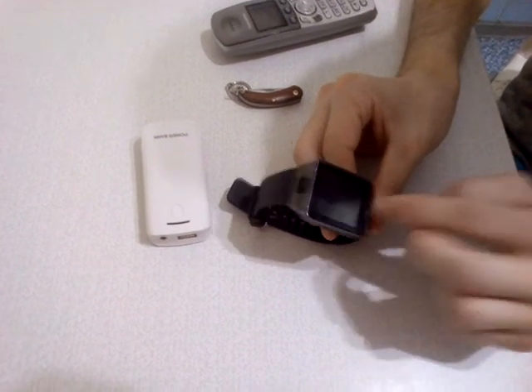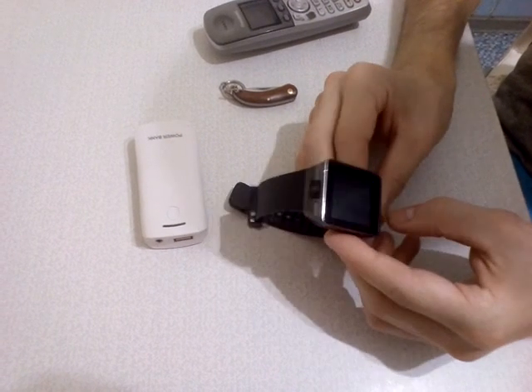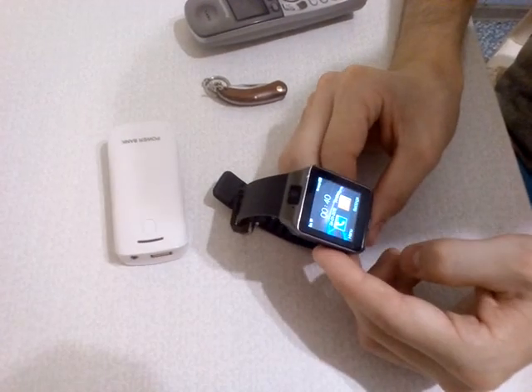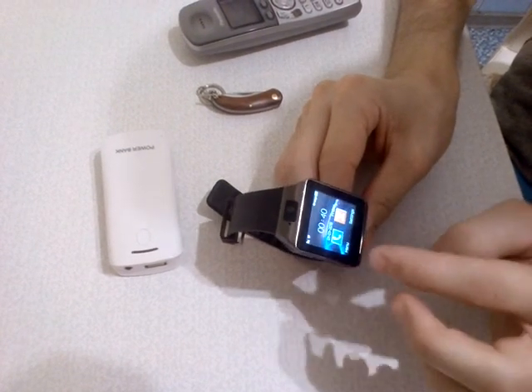And you choose whatever style you want. Charging is here and here is the camera. Also this watch supports a SIM card. You can use it like a phone and receive and send messages from all the devices.